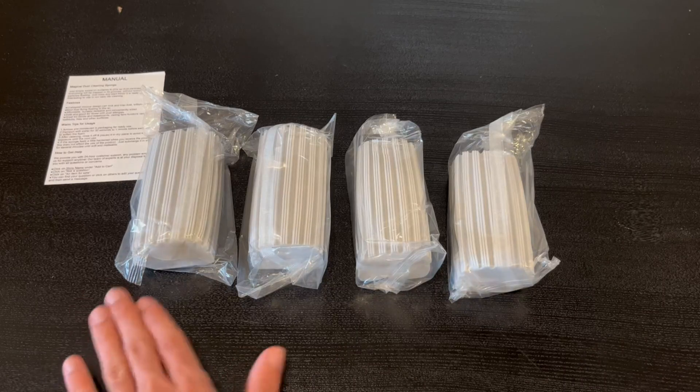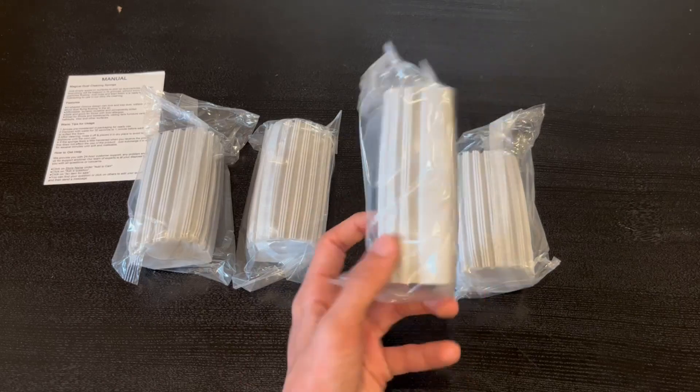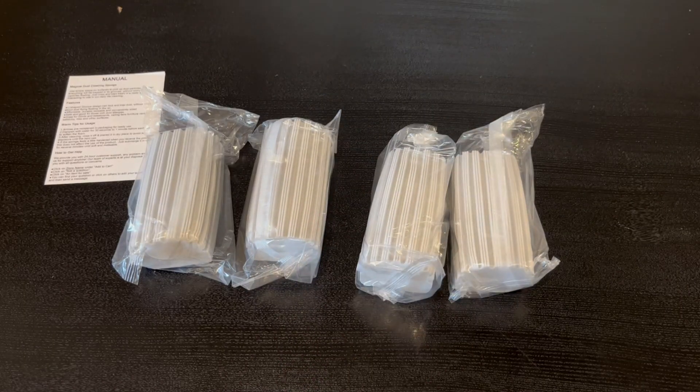Right here inside, we actually do have four nice little sponges, and honestly I'm a very big fan of them. Now I'm going to go ahead and open one of them and show you guys how it works and what it looks like.